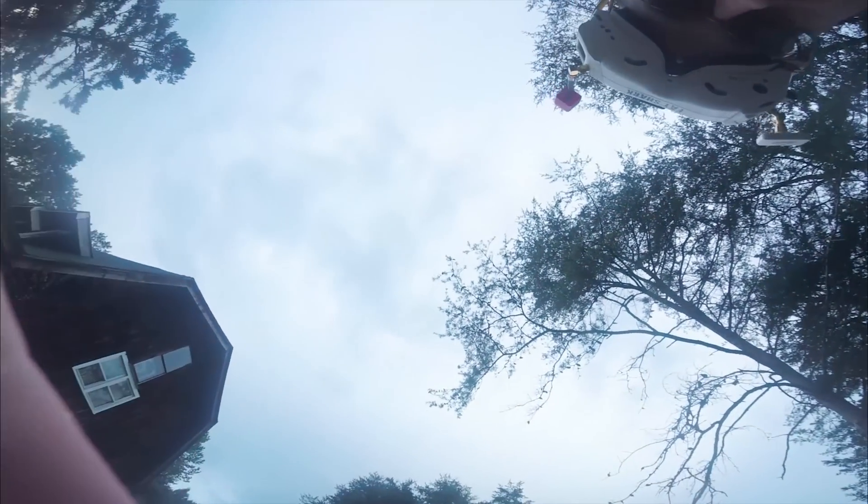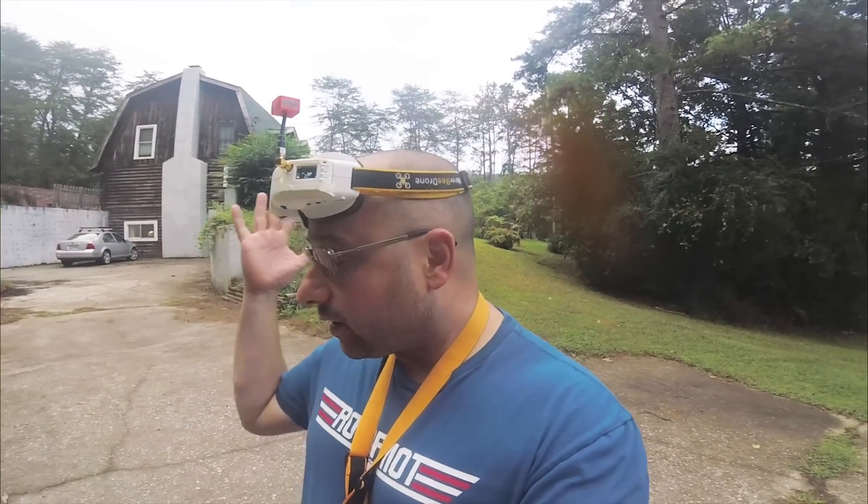That's more like it. Well guys, I don't know what the deal is. I don't know why the quad wasn't flying amazing during the tuning session, but it's flying amazing now. I'm thrilled with how it's flying. I can only guess it didn't like the props, or maybe it just was having a bad day. Let's go back to the bench and take a look at the specs and how this quad breaks down.